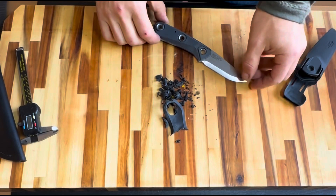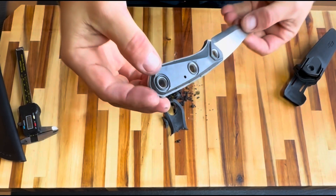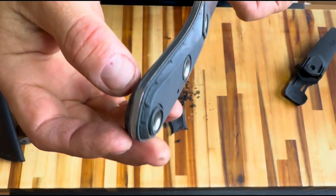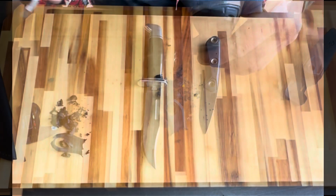But if you already own a Gerber Principle, fear not. Removing the coating is easy and leaves you with a functional knife. As for me, next I'm going to try to figure out why the edge chipped and the tip broke off.